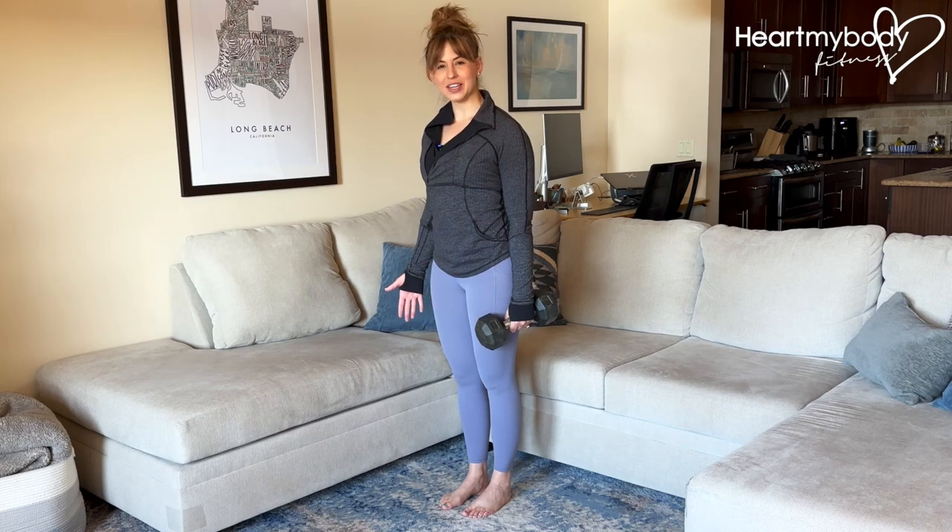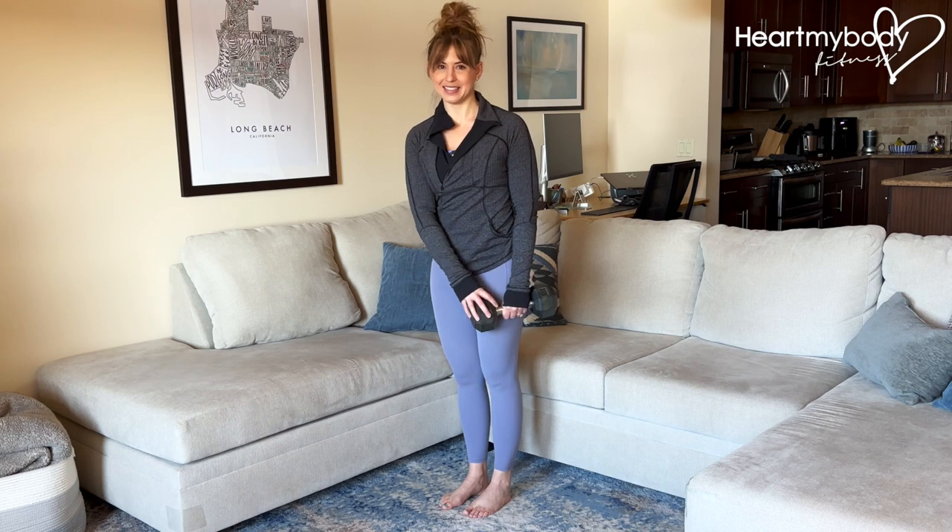For this balance challenge, stand tall with your feet close together and hold a dumbbell, kettlebell, or even a water bottle in one hand.